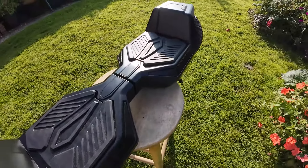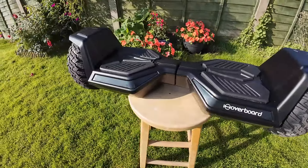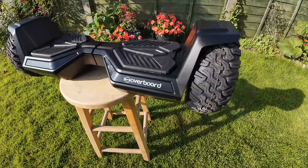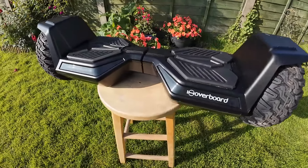But all in all, great fun to use — very zippy performance and good manoeuvrability. So yeah, all in all the iHoverboard H8 model is very good.